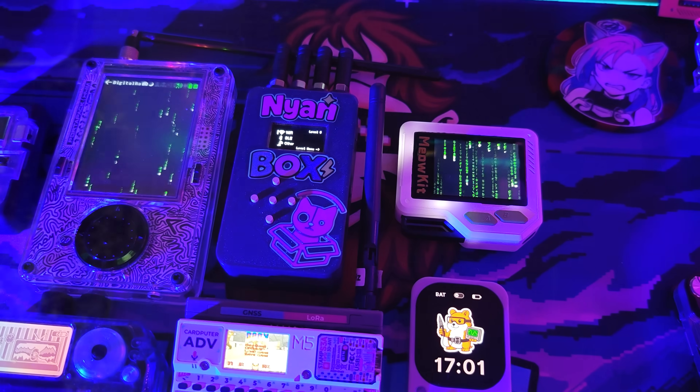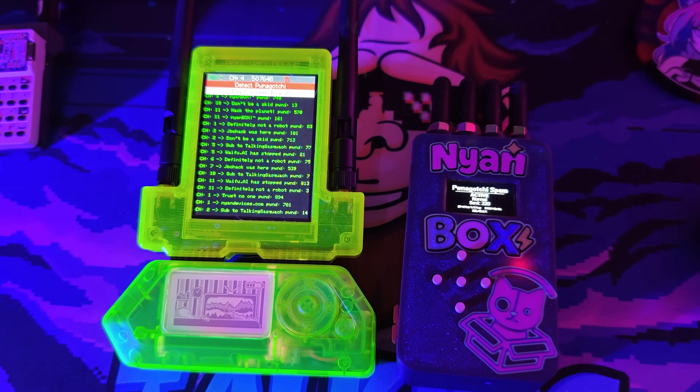This is my favorite kind of device. It's made by hackers for hackers. This is NionBox.